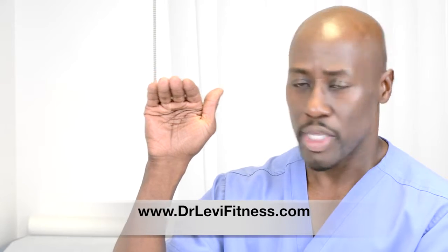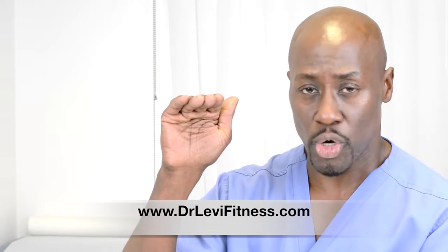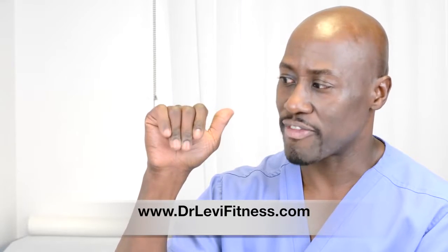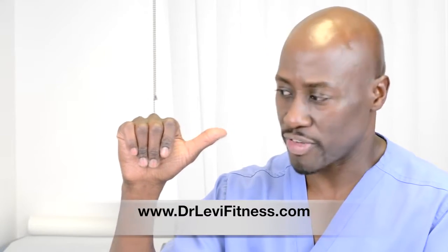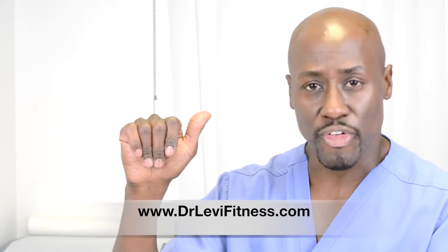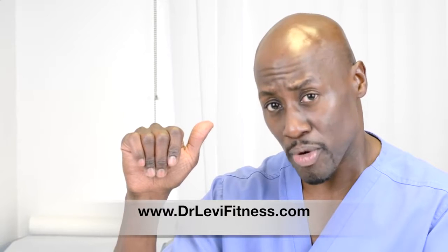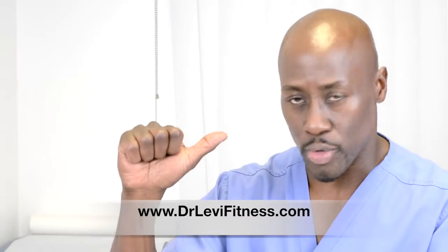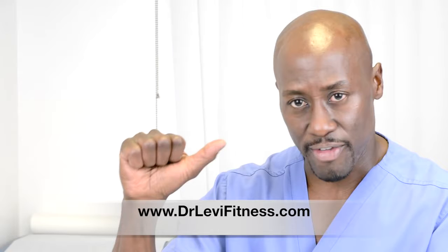I'm going to do it from the side so you can see it. Keep the thumb up. You can exercise the FDS tendon — the flexor digitorum superficialis tendon — by flexing here at your PIP joints, or proximal interphalangeal joints. For full expression and excursion of the flexor digitorum profundus muscle, you want to go down like this.